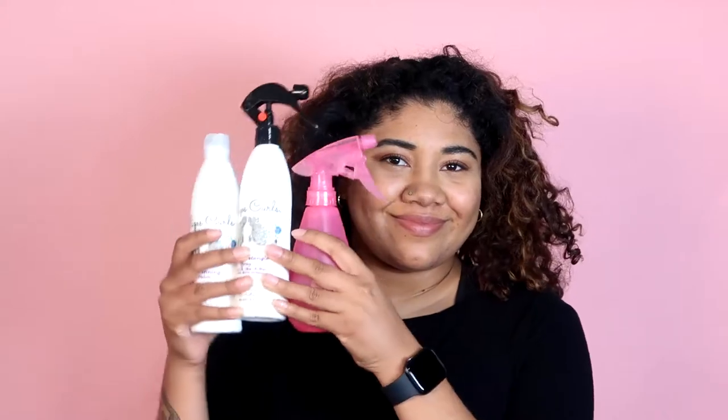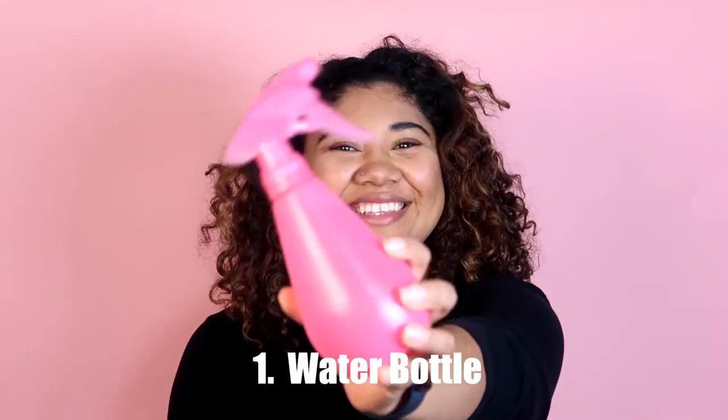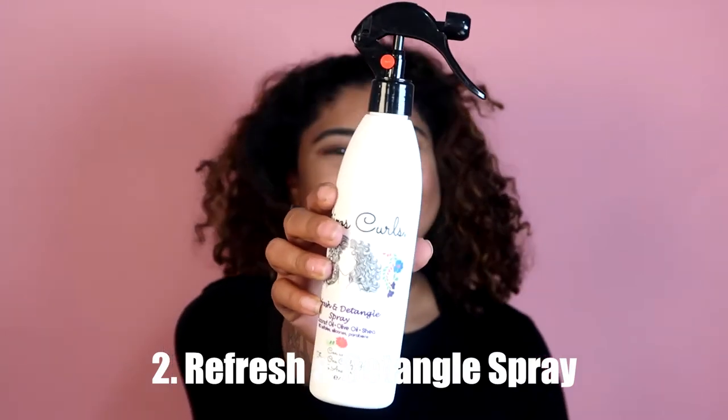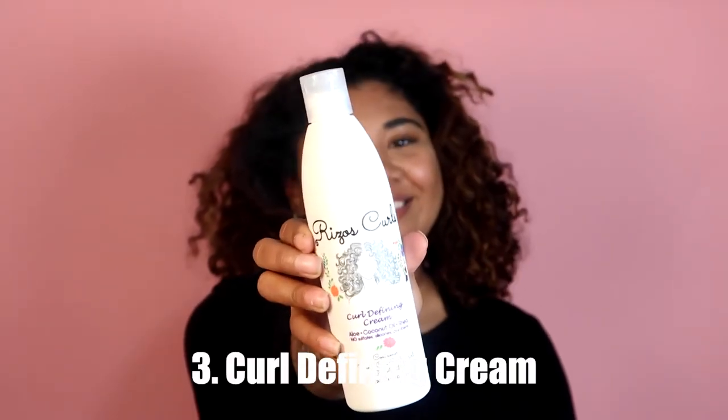All you're going to need are these three things. First, water — preferably in a cute pink spray bottle. Second, your Riso's Curls Refreshing Detangle Spray. And third, your Riso's Curls Curl Defining Cream.